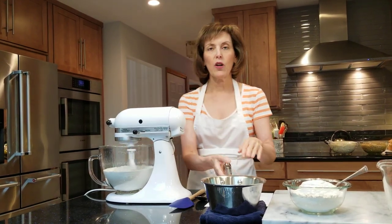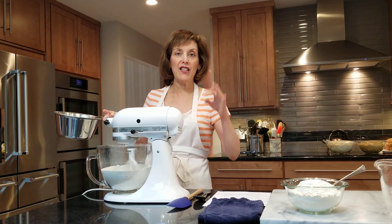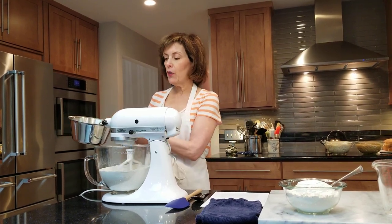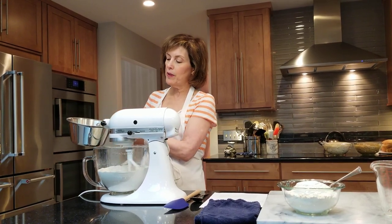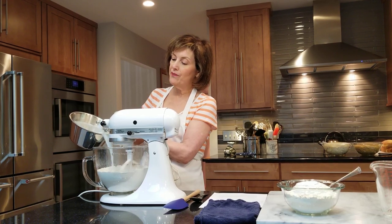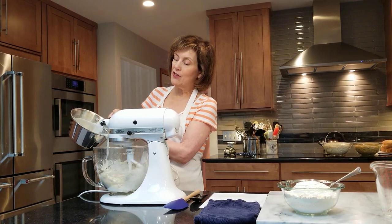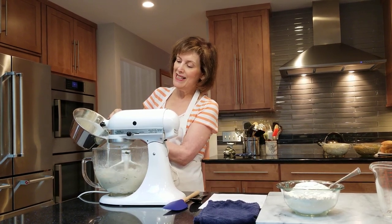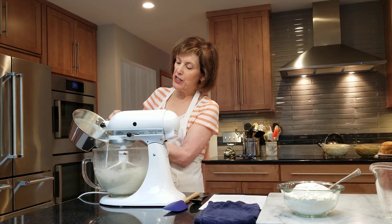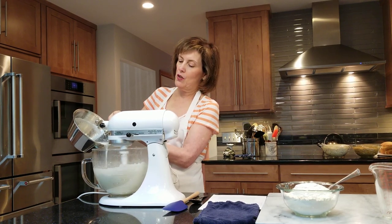Once we get that going, we're going to add our wet ingredients. Remember, they should not be hot — yeast dies at 140 degrees Fahrenheit, so be careful. With the motor going, get a saucepan that has a little bit of a lip to it so you don't dribble it everywhere, and just pour it in. This is nice and warm and it's going to look like pancake batter, so it's not going to look like a dough yet — don't get discouraged. It's going to be a little sloshy and loose, so pour that in gradually.